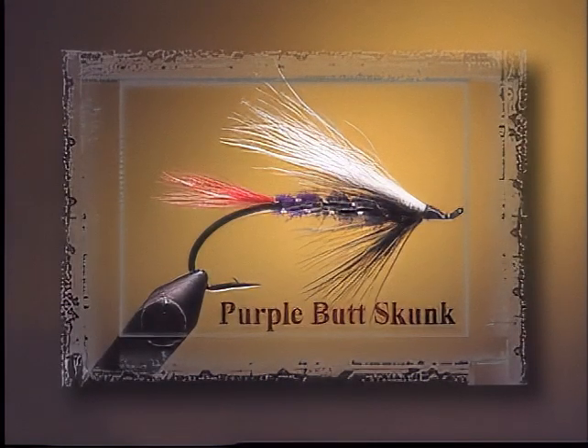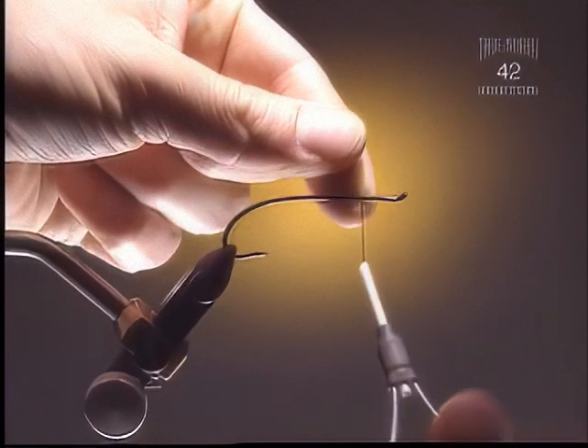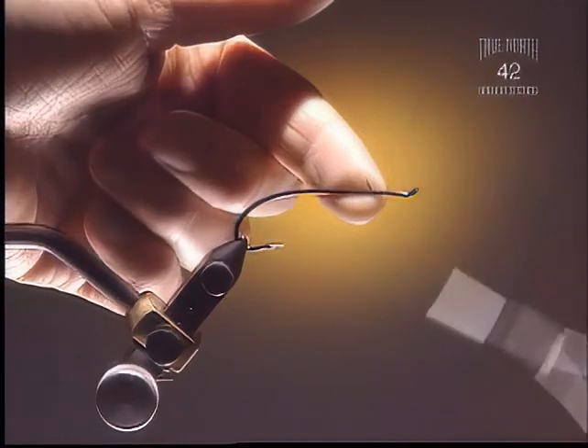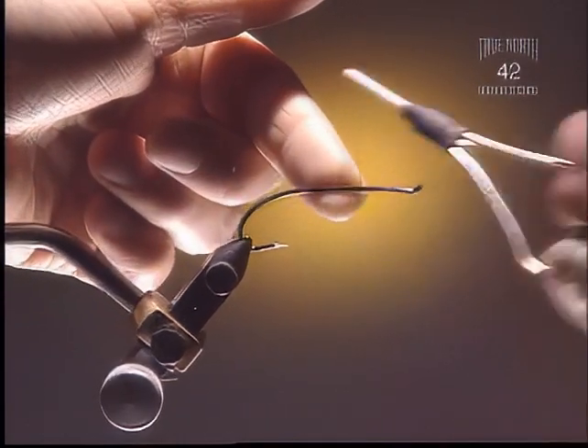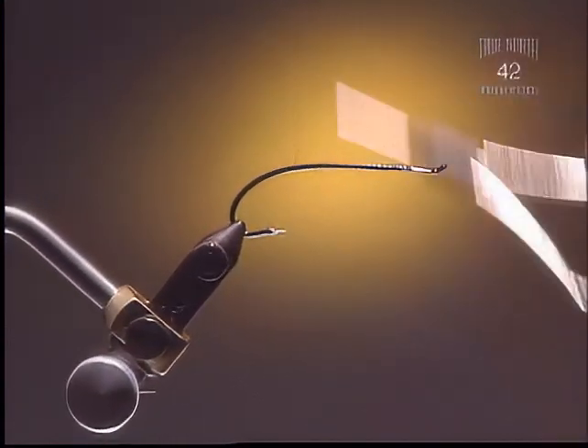Purple Butt Skunk. Step 1. Here we've got a fairly large spay hook, and any salmon fly hook will work just fine. We're going to use some black thread here — black six-aught.